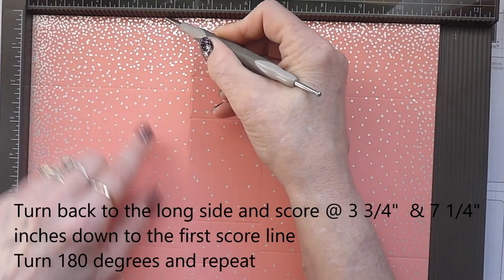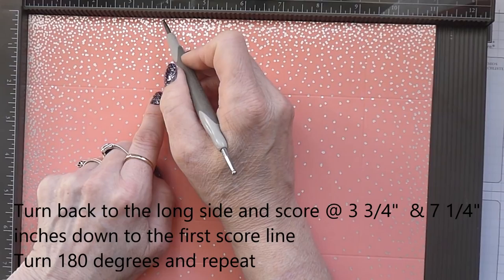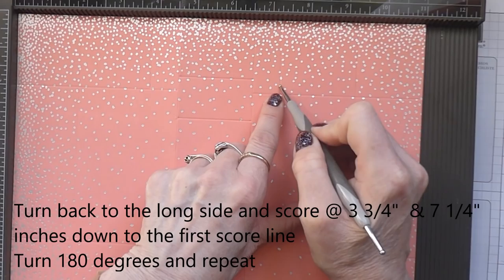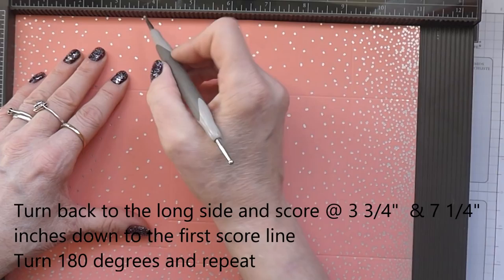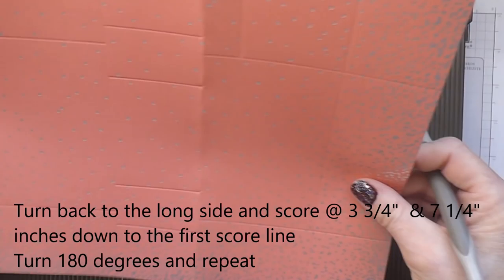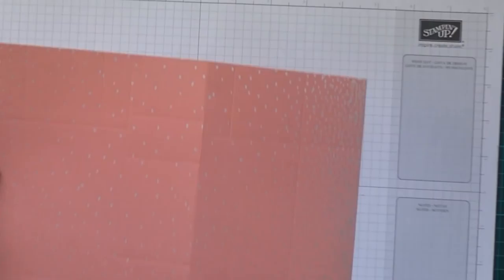At 3 and 3 quarter inches you're going to score down to this score line here. Then at 7 and a quarter down to that score line. Turn your card round and do exactly the same — 3 and 3 quarters down to this line and 7 and a quarter down to there. That should be looking like that now — quite a complex series of scoring but it is a very unusual shaped box.